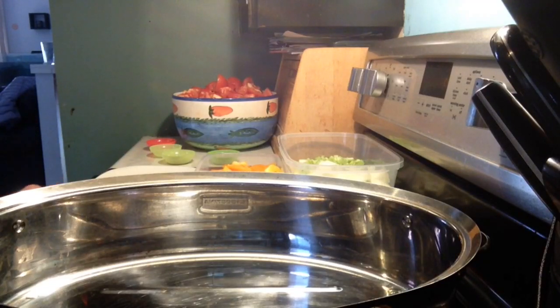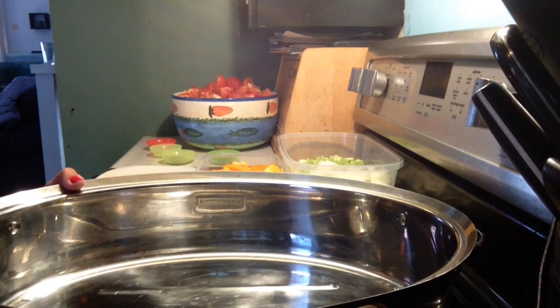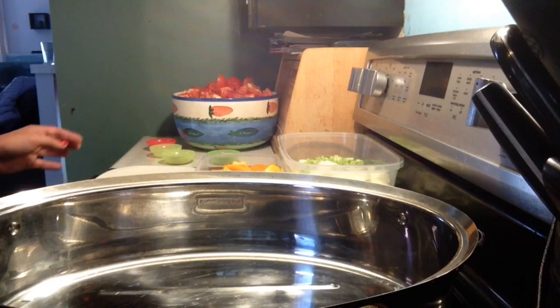Hi guys, welcome back to my channel. Today I'm going to be making a huge batch of spaghetti sauce. You can put it into freezer bags or freezer containers and it's ready when you are — just take it out and thaw it.